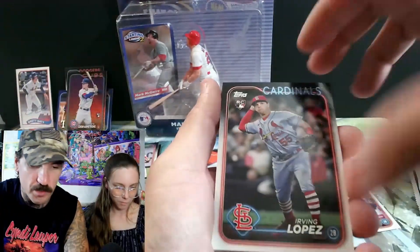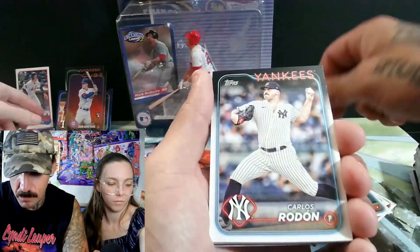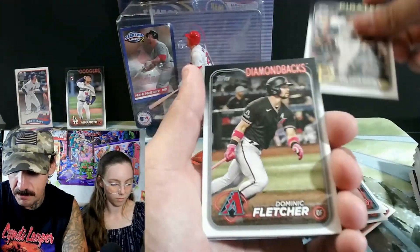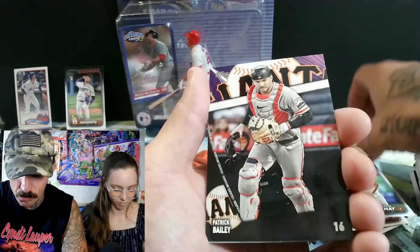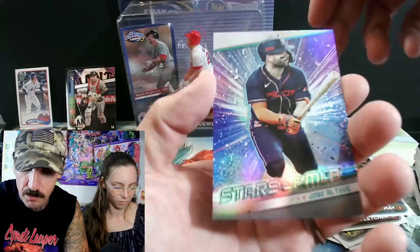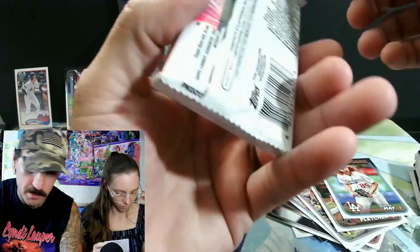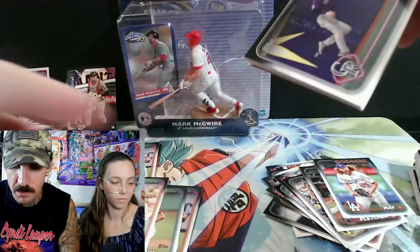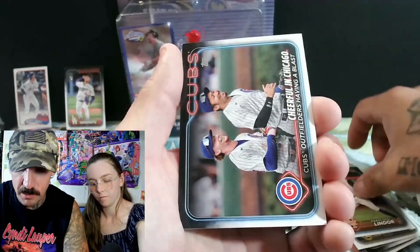Once she prices them and we pulled some bigger hits like the twenty dollar auto — that's nice. Look at that guy's hair! Patrick Bailey full art — these full arts gotta be like two bucks at least. Jose Altuve, Stars of MLB. It's gonna take you all night to look up these prices. Francisco Lindor.